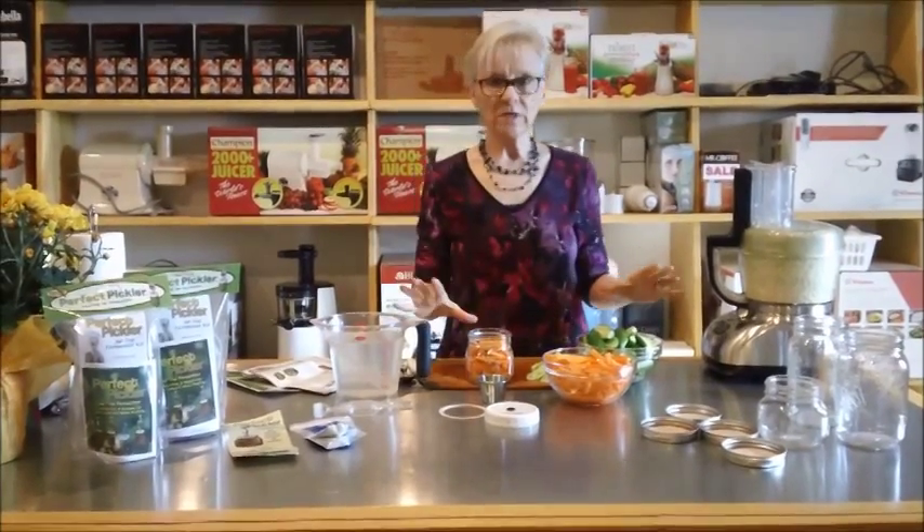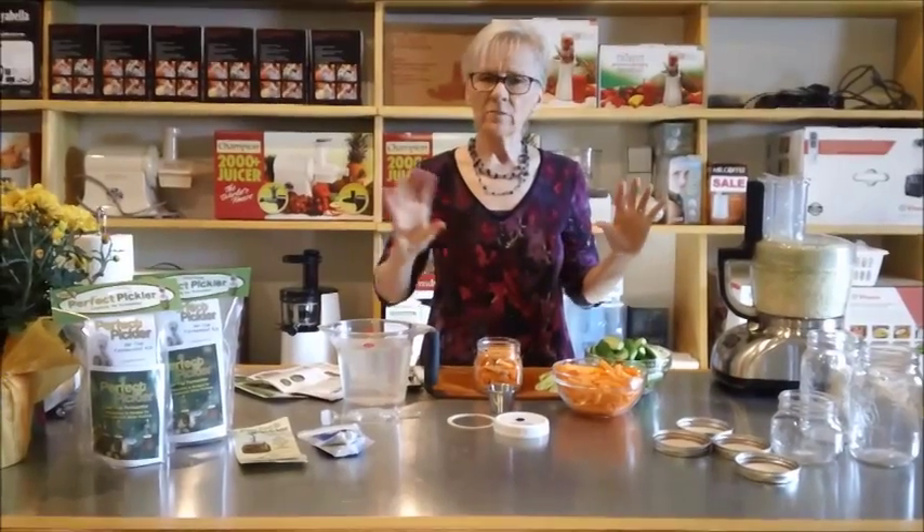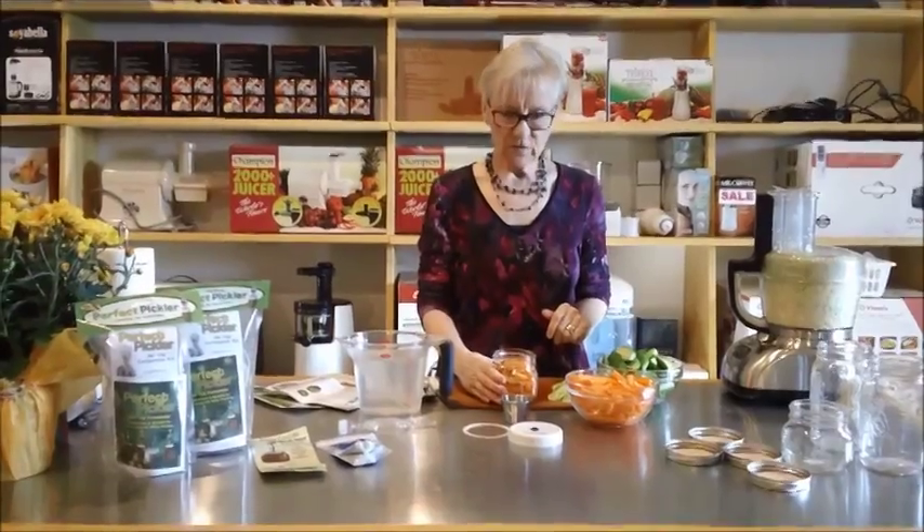This isn't something you do in one day — this is a three to four day process. It takes a few minutes to get it together, and then we're going to put it in the cupboard, away from the light, away from hot or cold, and let it sit.